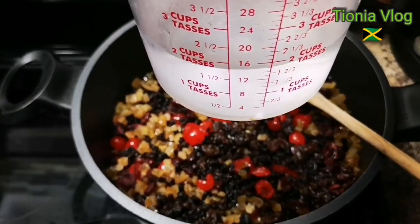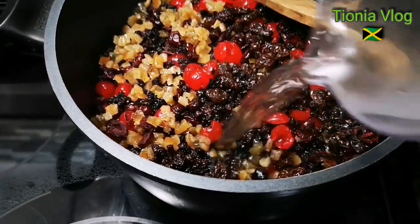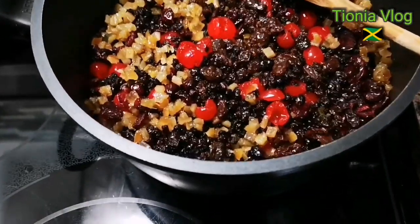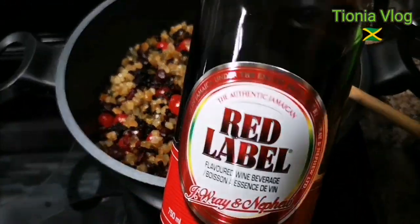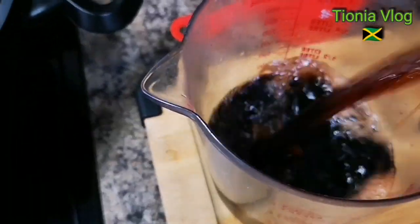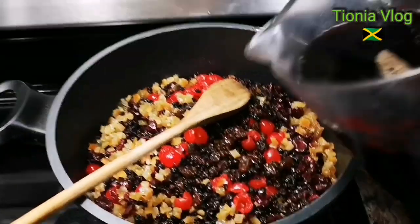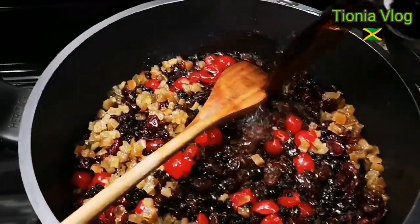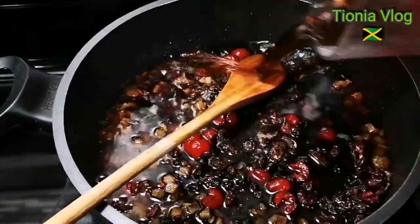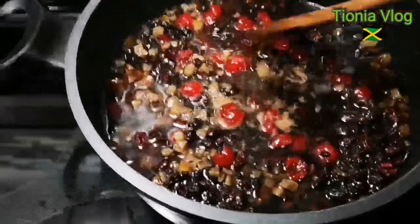Two cups of boiling water. And now this is the goodness — I'm gonna throw in half of it first. I have almost three cups of red label wine and we're gonna pour that in. You want to make sure the fruits are covered. Guys, if you smell this it's heaven.